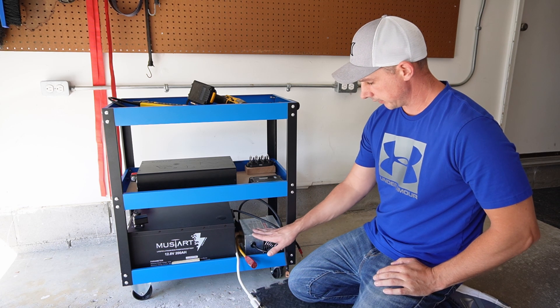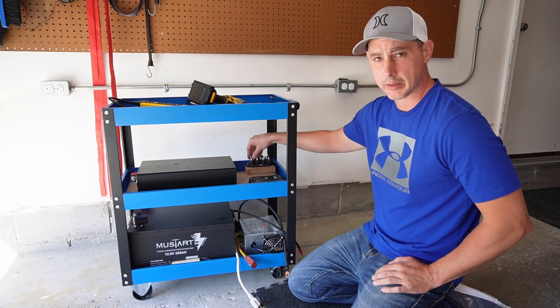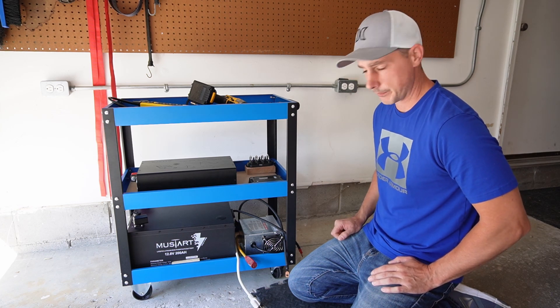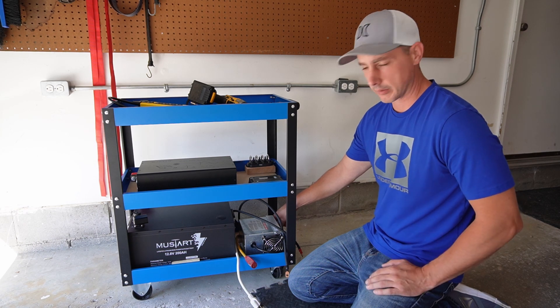I think this layout is going to work. I have my battery, charger, charge controller, inverter, and I got some switches here that I am going to wire up to run an LED light, as well as an on and off for the standby volt detector for the charger.